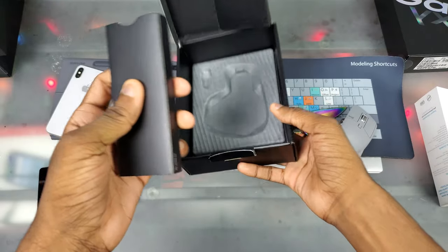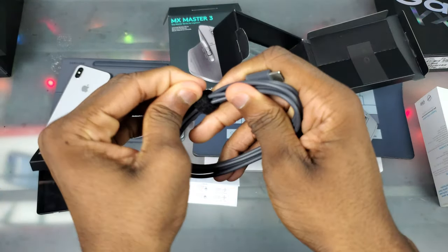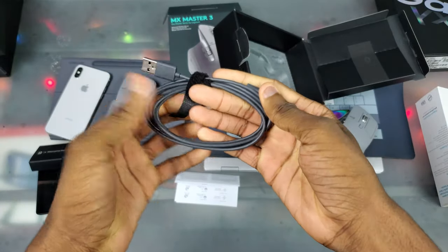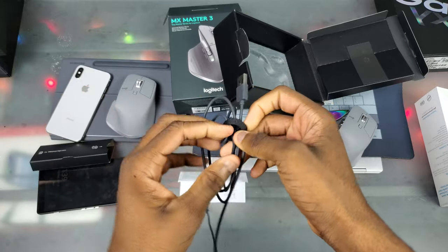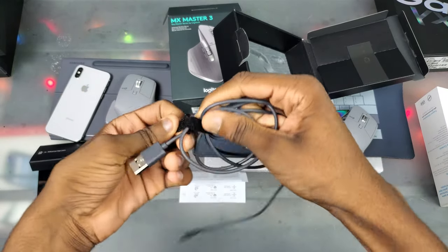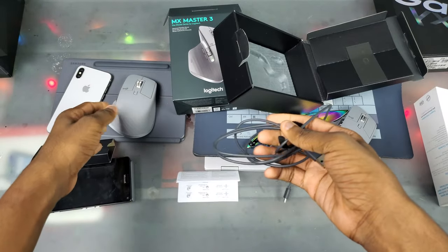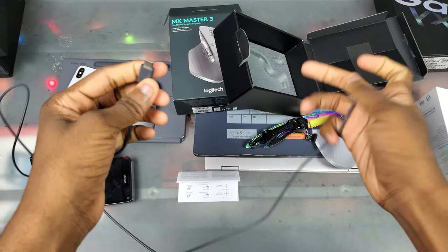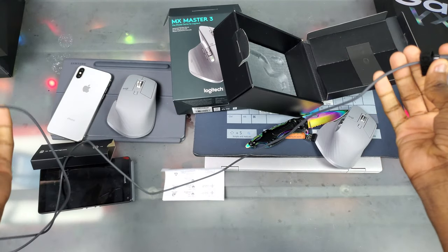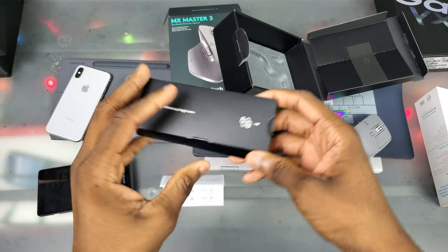In here we get our USB-C charger — USB-A to USB-C. As most of you know, I love USB-C. My Galaxy Tab S6, Notebook 9 Pro, Galaxy Fold, S20 Ultra, and Z Flip all have USB-C, so just switch to USB-C already. The fact that they included the cord is pretty nice.